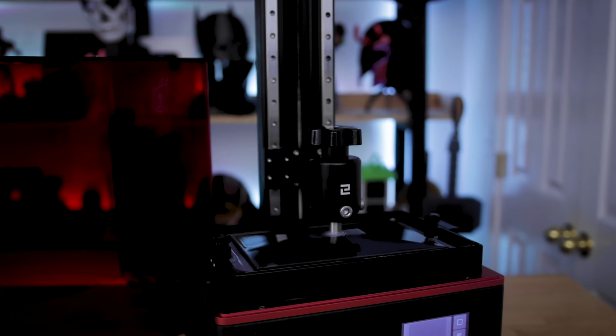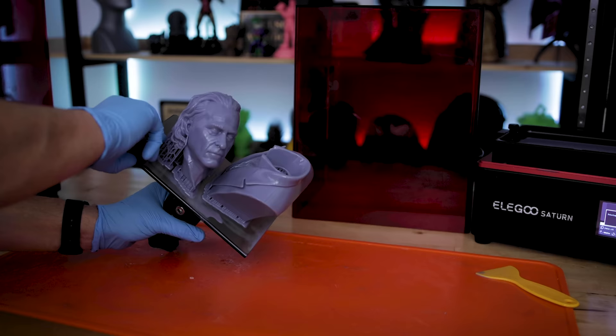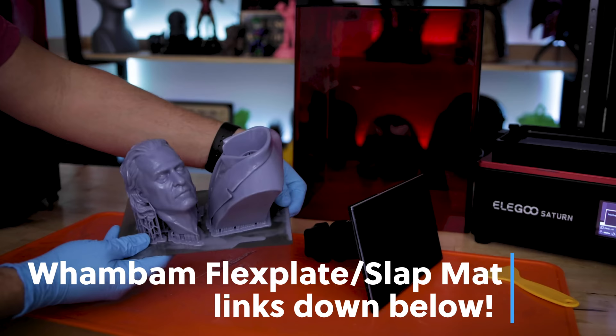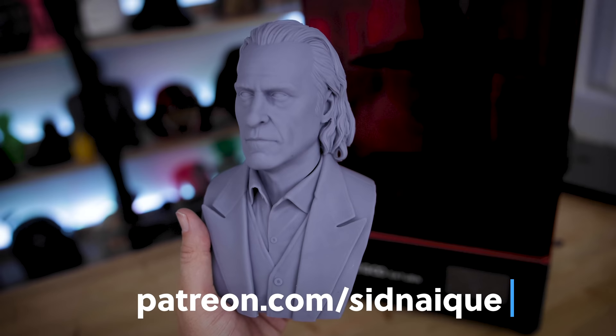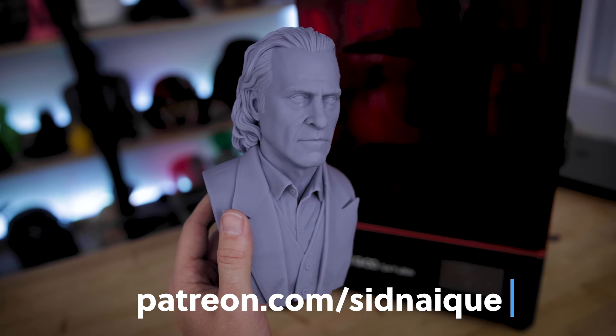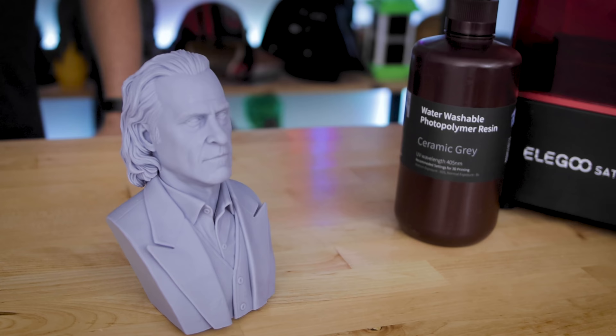The next print is something you can really only get away with printing on a resin 3D printer: this unbelievably detailed Walking Phoenix Joker bust by Sid Nakey. This was printed in two pieces on the Saturn, hollowed out to help save on resin, with supports running all the way through. It's printed at 0.05 millimeter layer height, and the details on this are amazing — absolutely stunning. His files are just on another level of realism, with these beautiful character studies. If you're interested in printing one or seeing his other files on his Patreon, I'll have links down below.